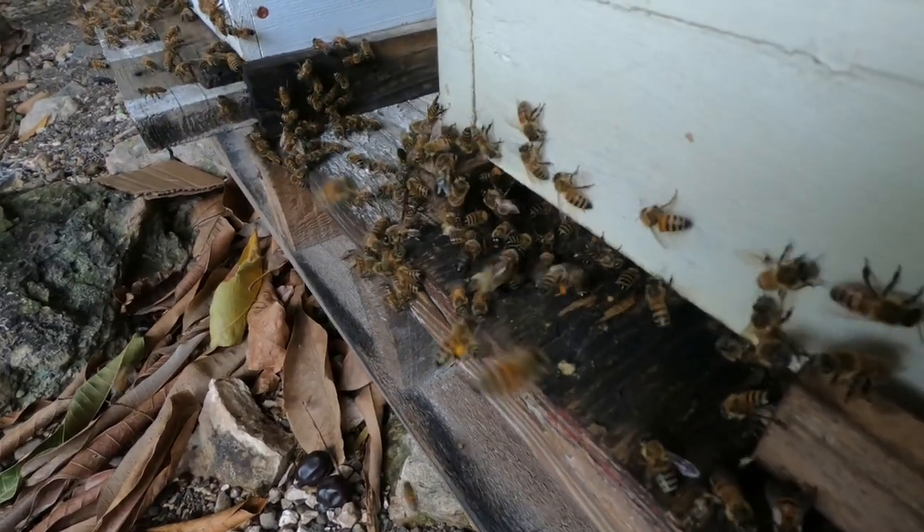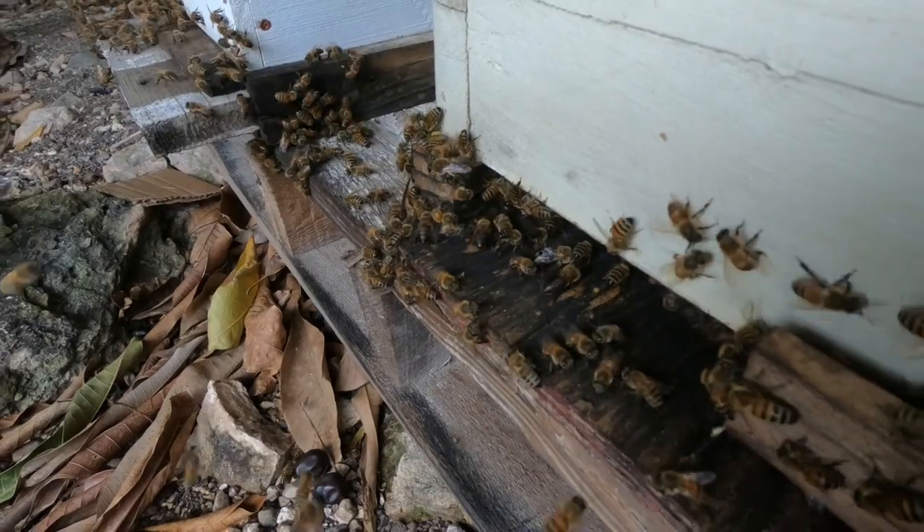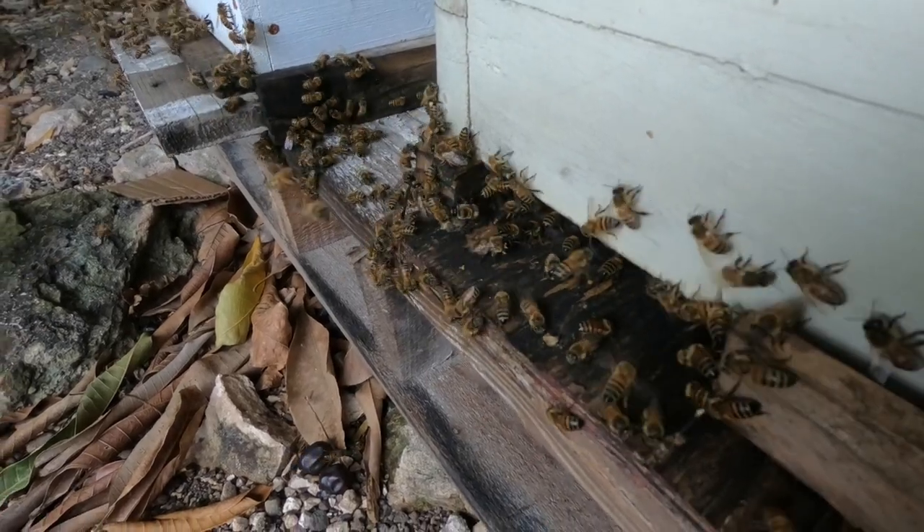You can see one of the bees with the pollen on the leg. It's normally an orange pollen, and that tells you it's coming from one of the flowers.